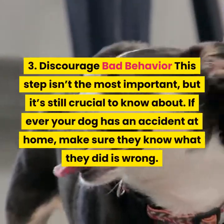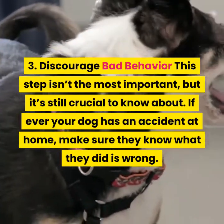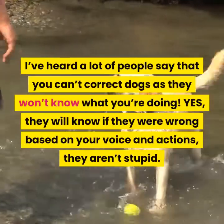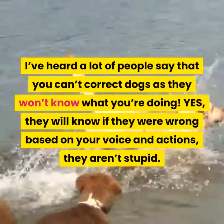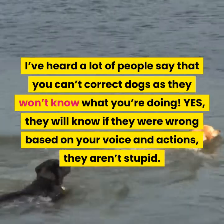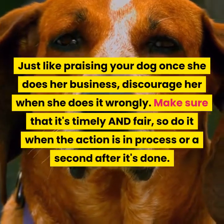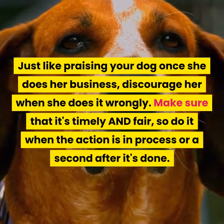Step three: Discourage bad behavior. This step isn't the most important, but it is still crucial to know about. If ever your dog has an accident at home, make sure they know what they did is wrong. I've heard a lot of people say that you can't correct dogs as they won't know what you're doing — yes, they will know if they were wrong based on your voice and actions. Just like praising your dog once she does her business, discourage her when she does it wrongly. Make sure that it's timely and fair, so do it when the action is in process or a second after it's done.